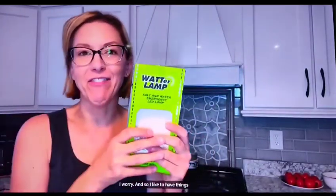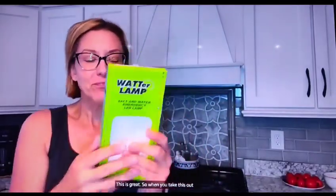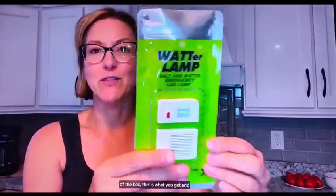So I am a slate prepper — I worry — and so I like to have things on hand in case there's an emergency. This is great. So when you take this out of the box, this is what you get.